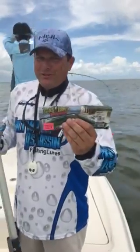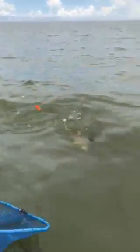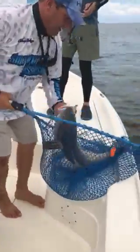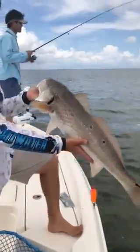Let's see if we can get this fish in the net and show it to you guys. Amazing! One after another — big beautiful reds.